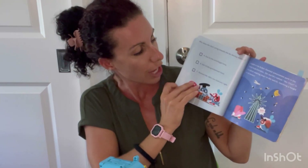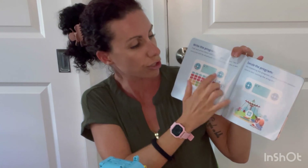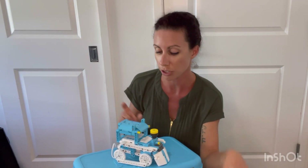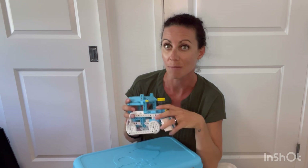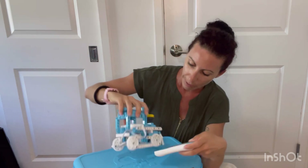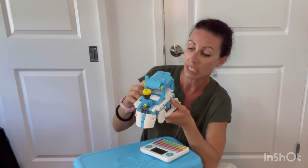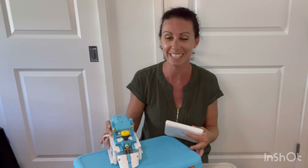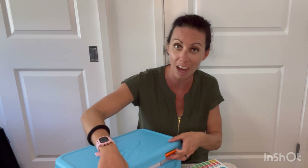It has 12 builds that you can make. One thing to know is that you cannot build one and then build another one while keeping the first — you're going to have to take it apart. But it's really a great thing and definitely worth the price. If you want to get this for your kids or grandkids — love, love, love it. My kids are going to be able to build it more and more.